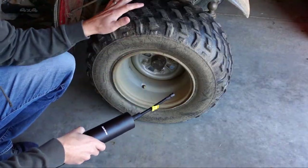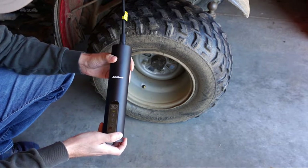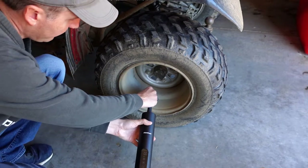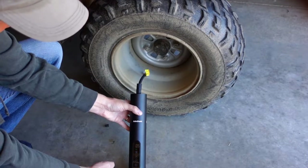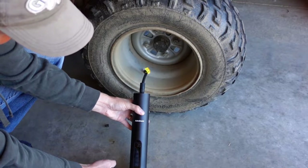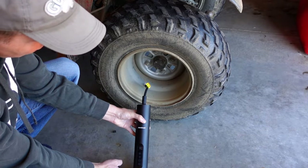First test — we're going to try it out on this ATV tire. Turn the unit on, set your desired air pressure, install the air hose, and press the play button. It will then shut itself off when it reaches the desired air pressure.